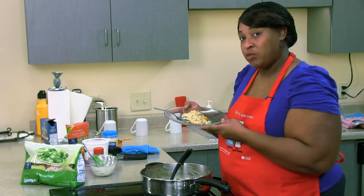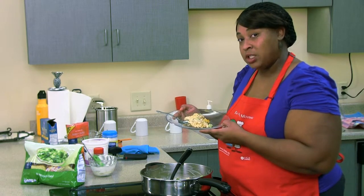Very nutritious, low budget meal. See you again next week, same time, same place, different recipe.